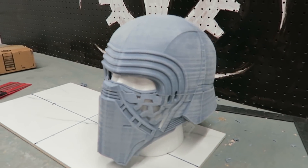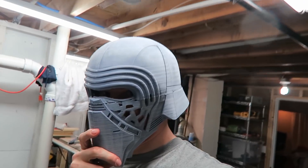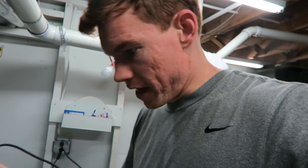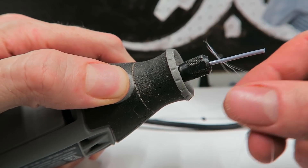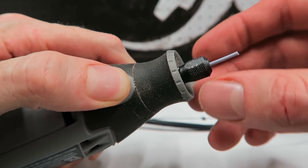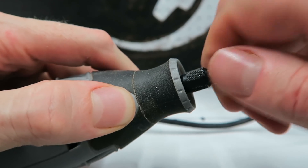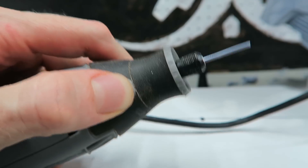How does it look? I'm going to go through and friction weld all these seams. You friction weld by taking a Dremel tool, putting a little bit of filament in it, and then just running it along the seam. I actually had to install a smaller collar in this Dremel to hold the filament, because the filament is 1.75 millimeters, which was too small for the existing collar.